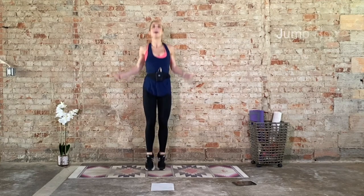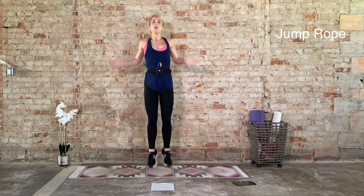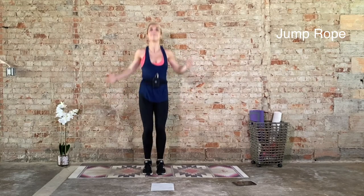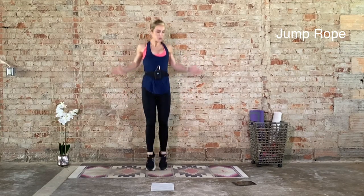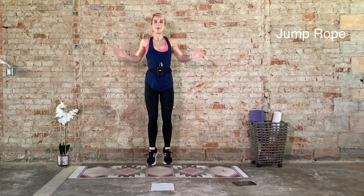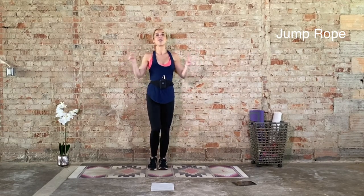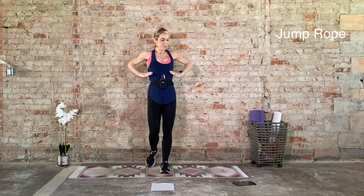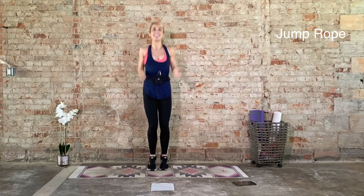Land soft. Make sure you're not pounding into that pavement. Brace that core. Deep belly button up and in towards that spine. This is just your warmup. Come on. Five more seconds. Four, three, two, and recover. We have that one more time. Take that big, deep inhale. Exhale. Here we go. 20 seconds on in three, two, one. Jump ropes, last set.